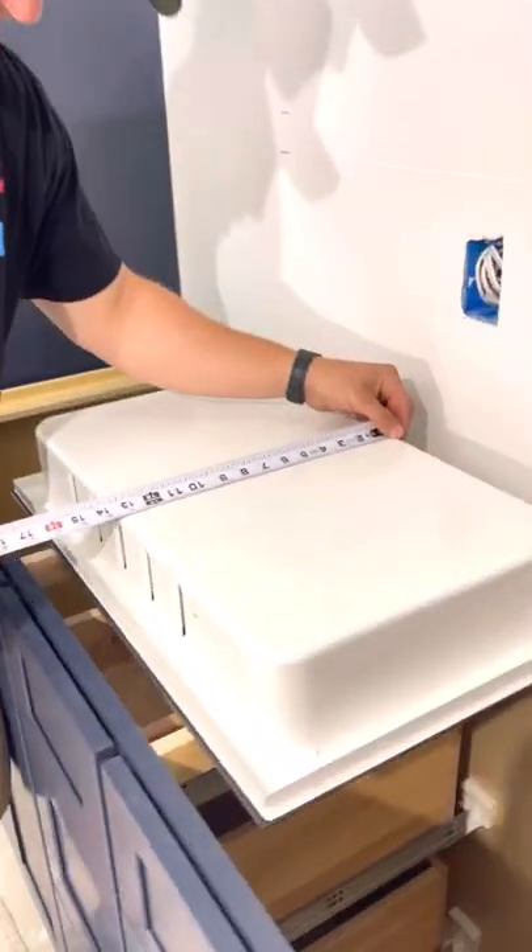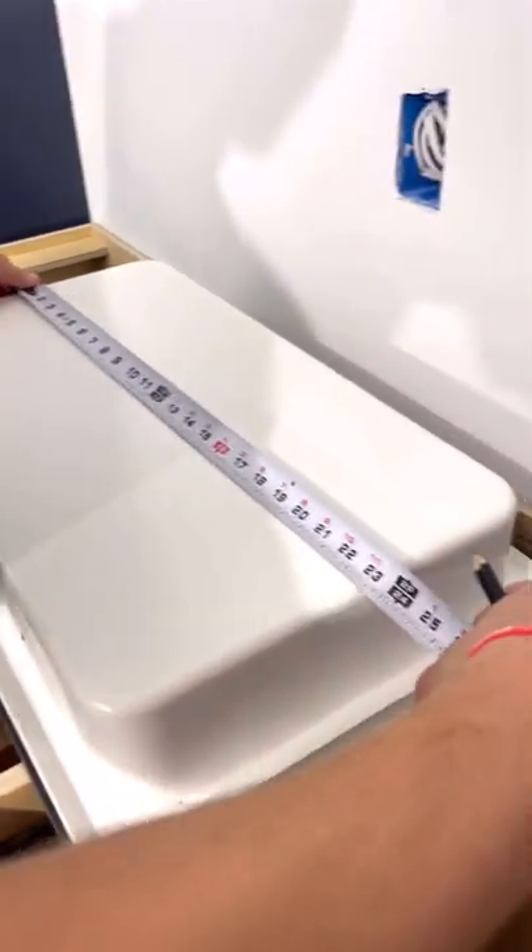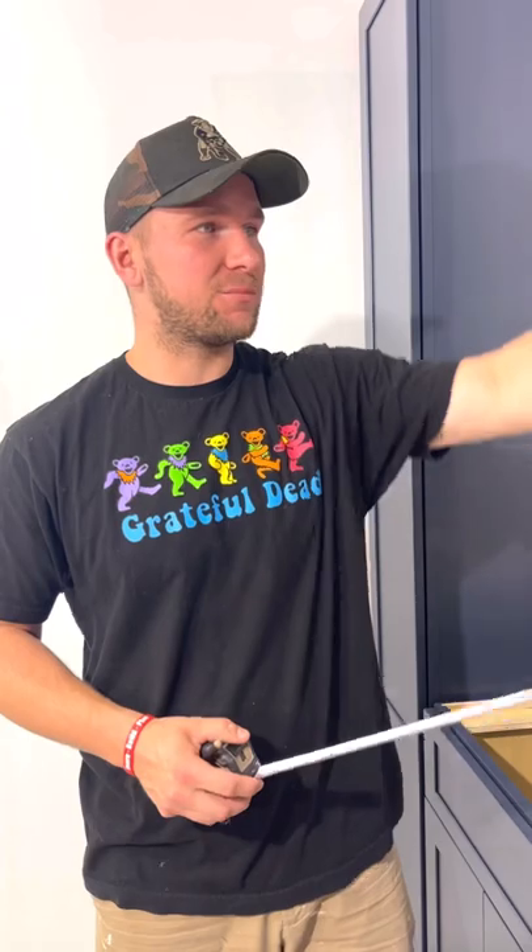Now what we're going to do is just measure this. We're 13 and a half exactly by 23 and a quarter exactly. I'm going to cut this exactly to size so that we can push it in nice and tight. Don't make the cutout too big — if you make it a quarter inch or half an inch bigger, it's going to start shifting around.